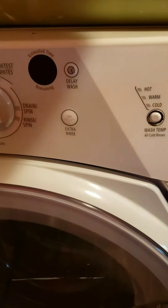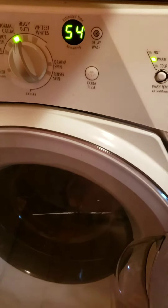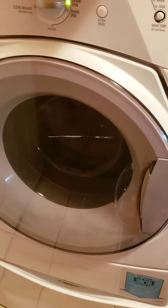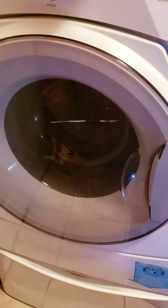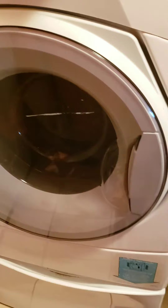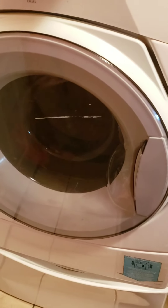Let's try this again and hope it's going to drain and wash properly. Let's run a drain cycle just to make sure all the water is out. Let's hear if we can hear the water going out... alright, I think it's going to work!